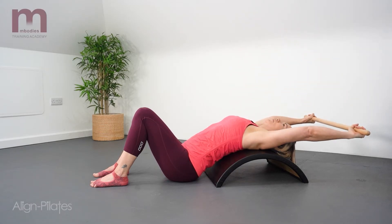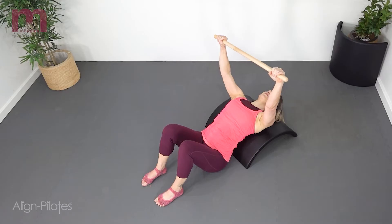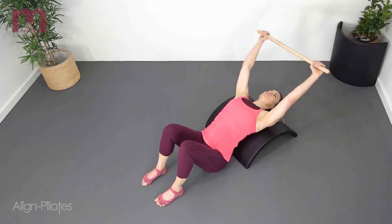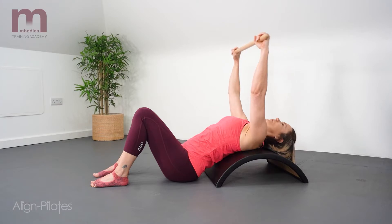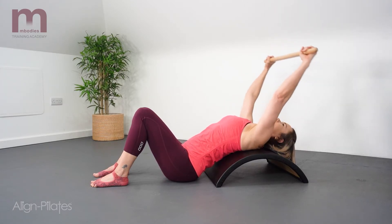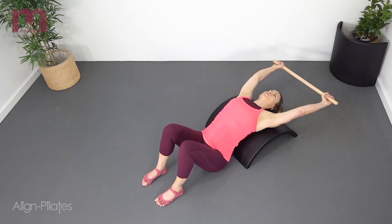Reach the arms carrying the pole overhead and then return to the start position. Exhale to reach the arms overhead and inhale to return. This is a nice upper back stretch, so we're trying to just control and maintain the thoracic extension as you work and control mobilizing the shoulders.